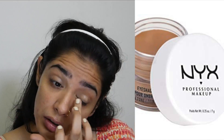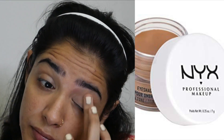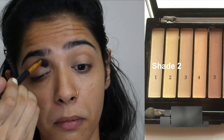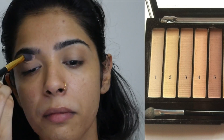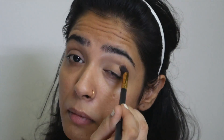I'm starting with priming my lids with the NYX eyeshadow base in the shade Skin Tone. Then I'm using a shade from the Makeup Revolution Essential Matte palette to set the primer — this shade is similar to my skin tone. I'm patting this first and then blending it into the crease.